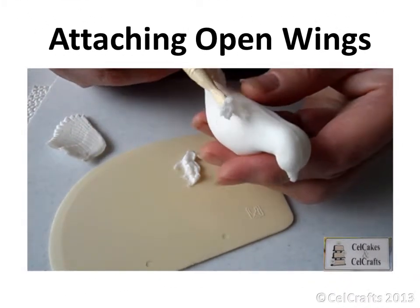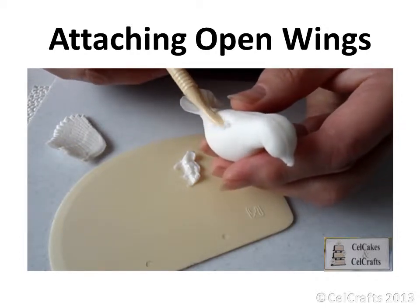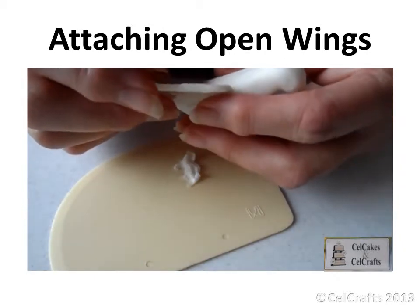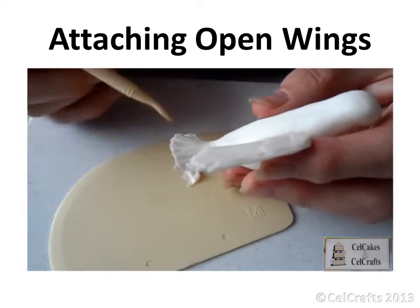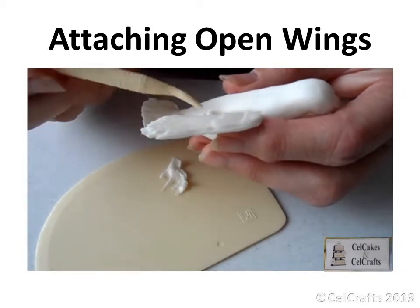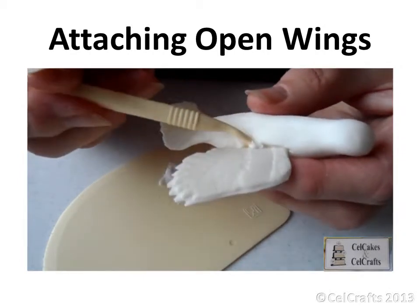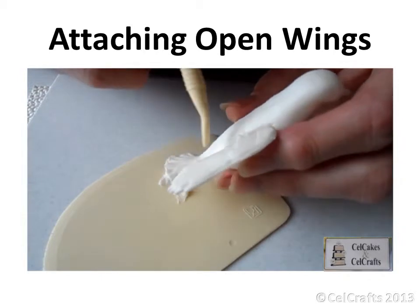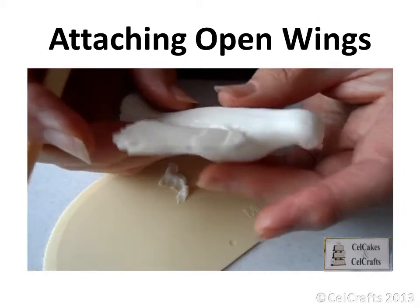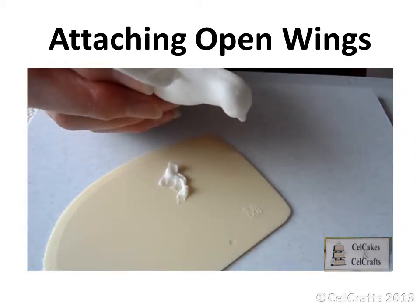Soften some sugar paste and make it into a sticky gum by mixing in a little water or egg white. Add some of this gum into a channel cut into the side of the bird body. Insert the dried open wing into the groove. Check the angle of the wing and then fill the groove above the wing with more gum. Leave to dry before adding more softened paste as required. Texture using the dresden tool to create a feathered effect.